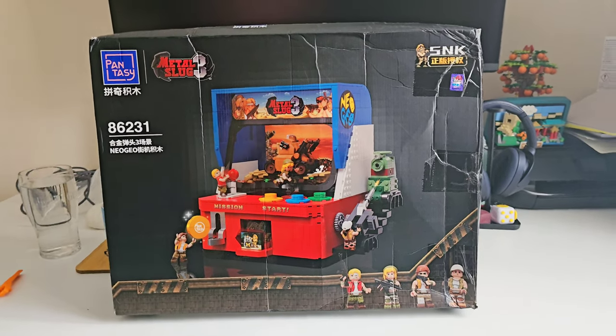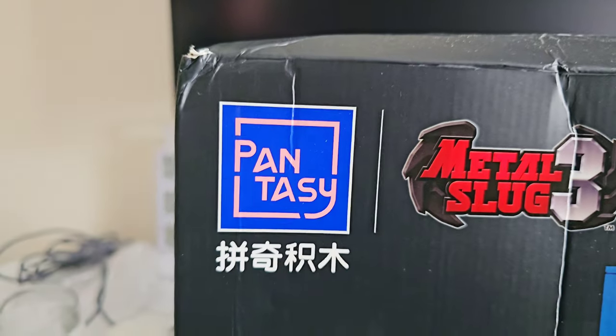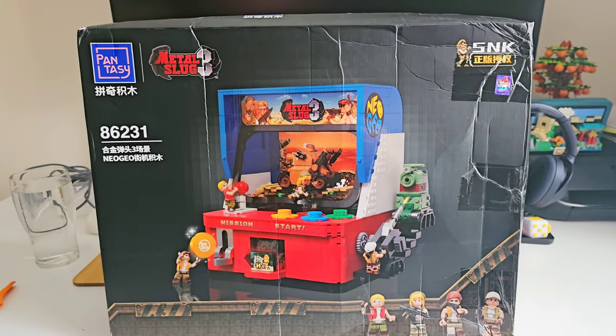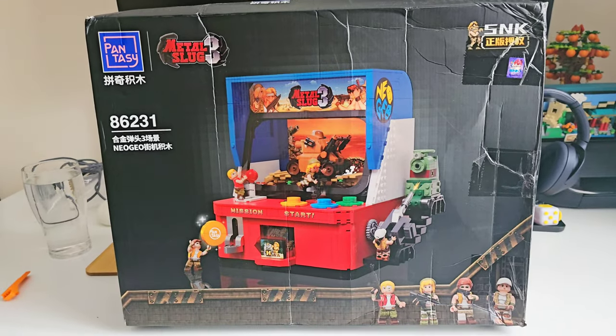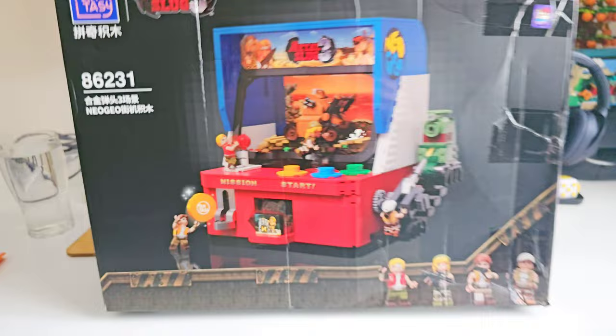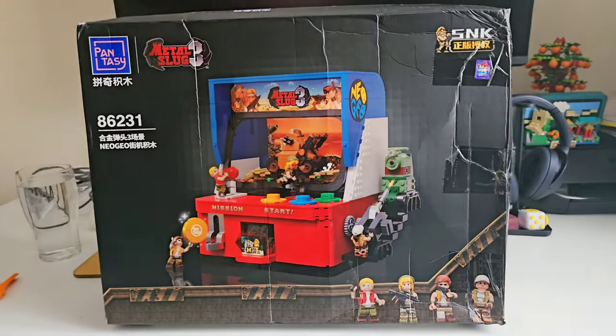Mission start. This is something a little bit different. From Pantasy this time around we have the Metal Slug 3 RK Cabinet not-Lego set. Model number 86231 — I saw this a while back and thought it was really, really cool.